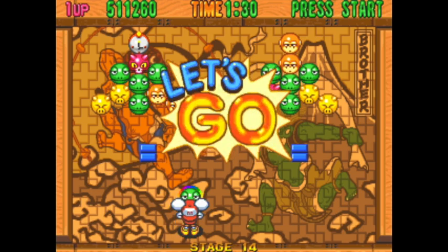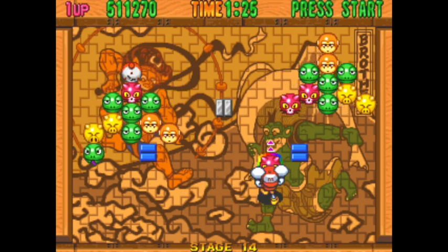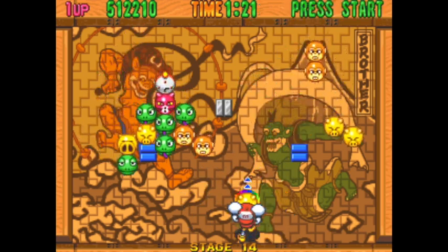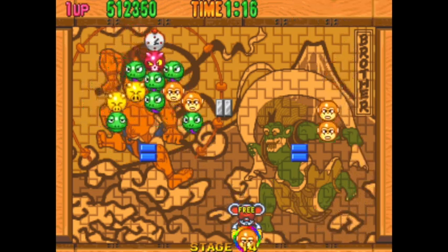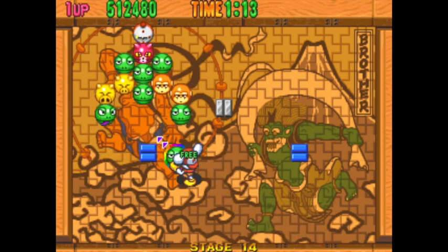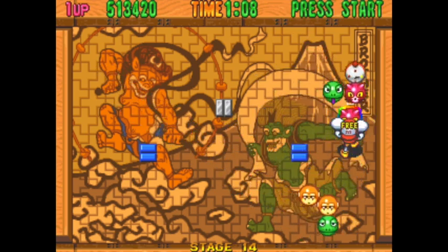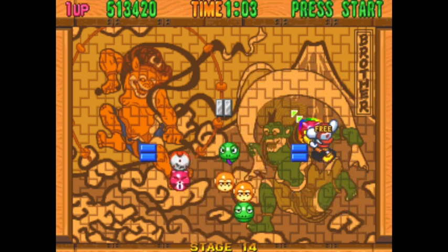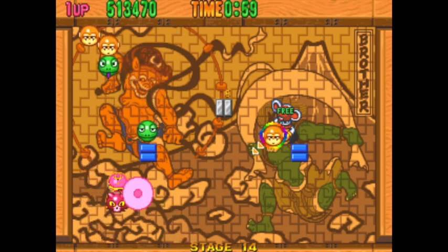So yes, more bubble-popping fun and even less things to talk about. But look at that background — what's going on there? Some sort of Japanese art — I'm sure someone will know what that's all about. Some man boobs going on with that bearded pig man at the back there, and you know, fair play to him. We're all getting older. If you want to fight with your green friend in a field with your norks hanging out, then more power to you.